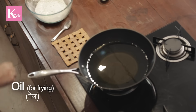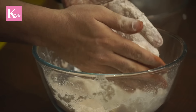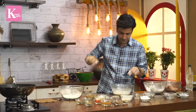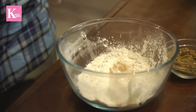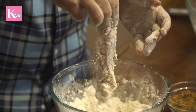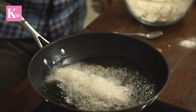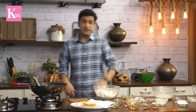The oil in the kadai is hot and ready. Take a boneless piece of chicken and coat it well in the seasoned dry flour so it sticks properly. Then dip it into the batter, and straight from the batter, press it firmly into the final coating, making sure the coating sticks well all over. Shake off the excess and put it straight into the oil. Make sure the oil is hot and there is enough of it so the chicken is properly submerged. Now let's prepare the rest of the chicken pieces.